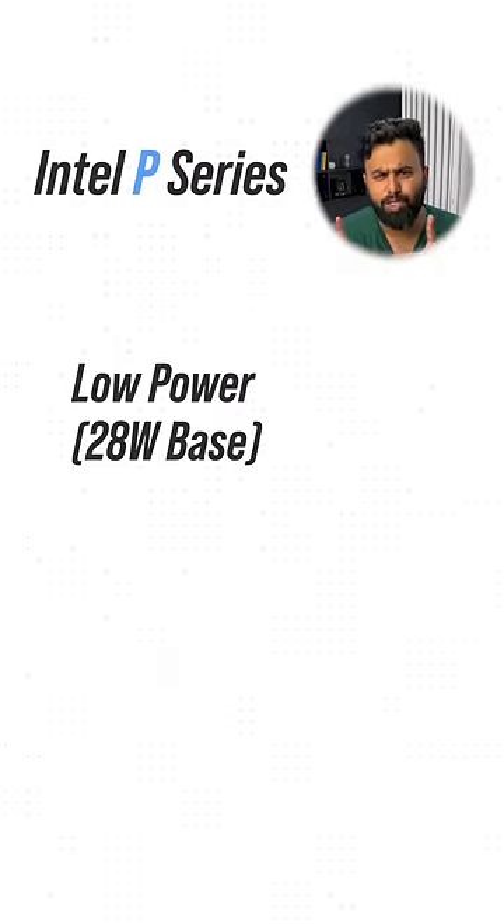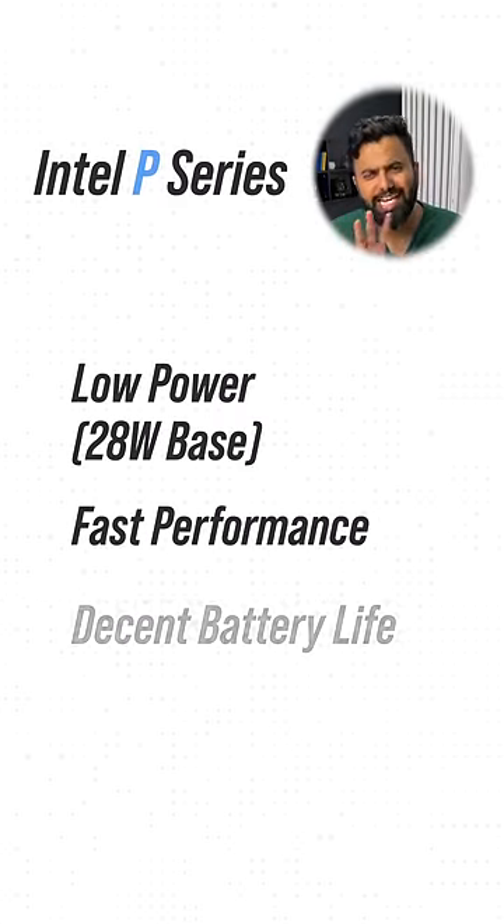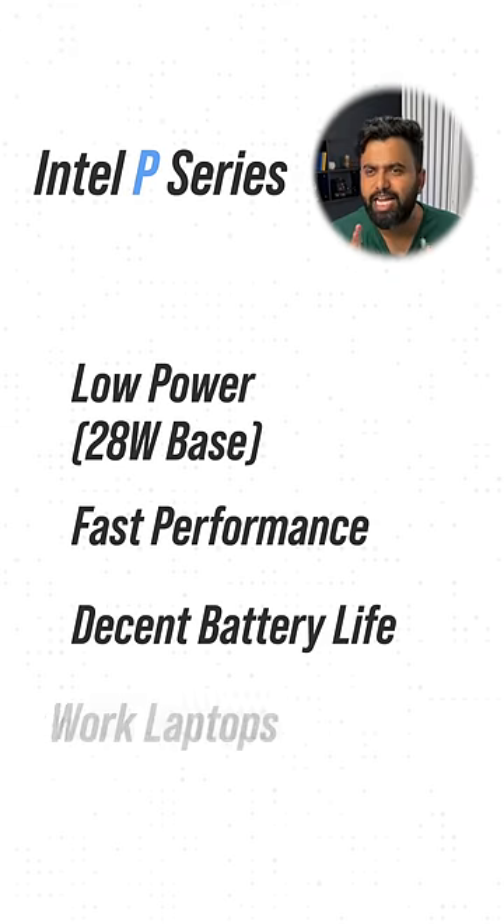P — Intel's P-series processors are also low-powered processors, but they have fast performance, decent battery life, and they are aimed at thin work laptops.